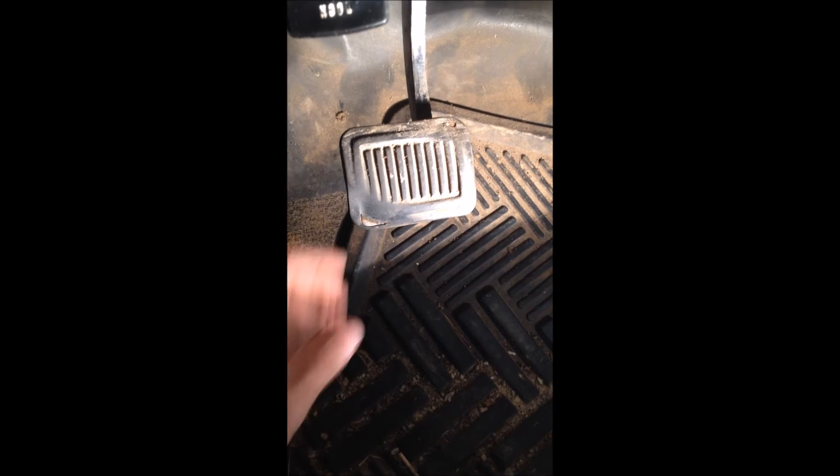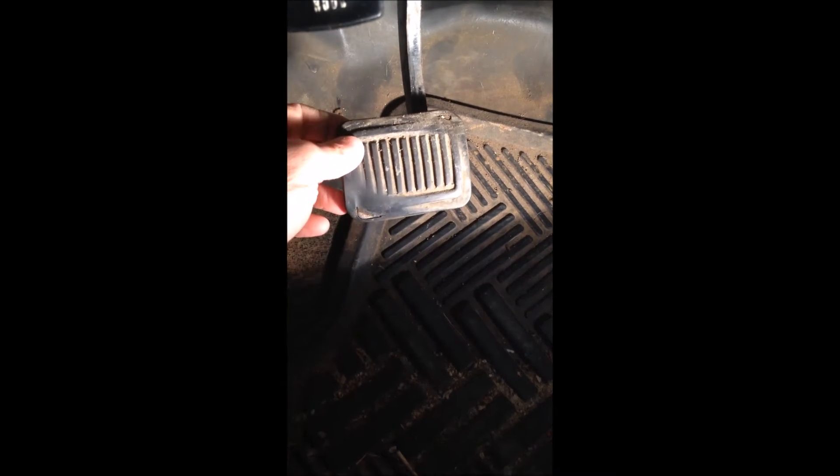We'll cobble something together that actually removes this free play and gives us a lot better shifting so you don't have to push the pedal all the way to the floor to disengage the clutch. You can see the excess free play up there — that's the linkage we have to disconnect, and that's where we'll start.